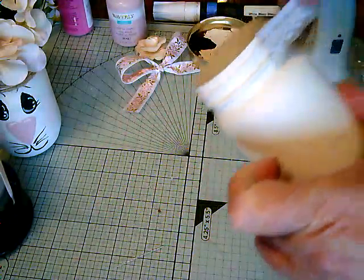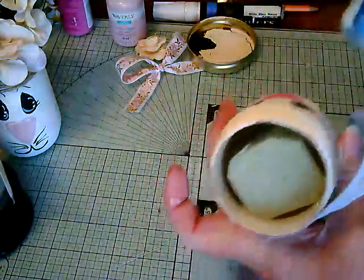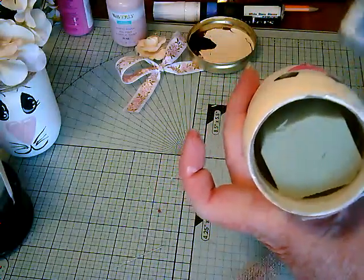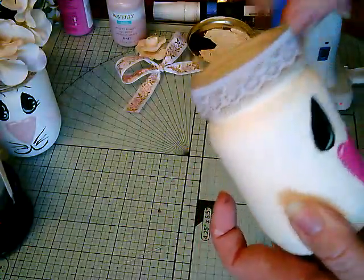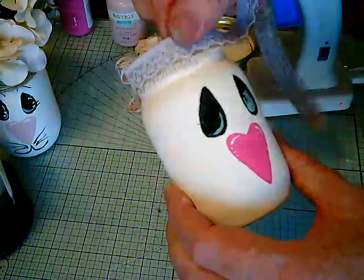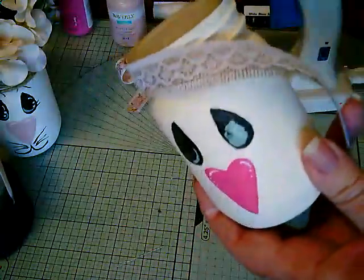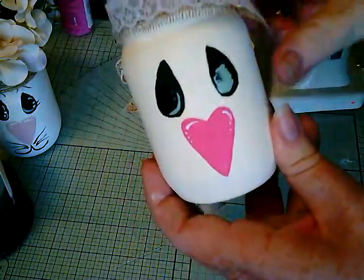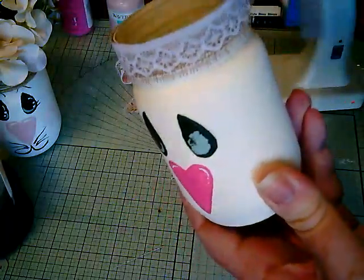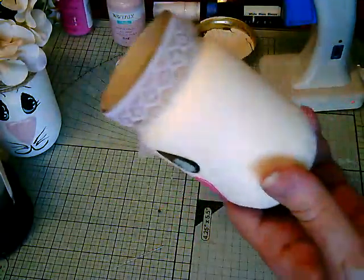I'm going to start in the back and try not to stick my finger in the wet paint. I'm just going to cover this — you don't have to put glue all over, just in spots to help hold it in place. Most of it's not going to show anyways from the flowers. Just cut off the excess.